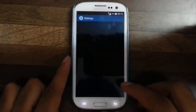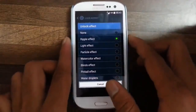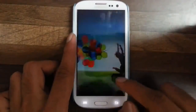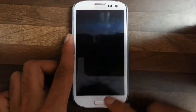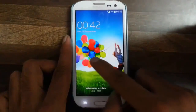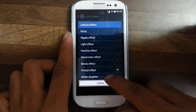Then we go to settings. In lock screen settings you can have many lock screen effects like light effect, particle effect, watercolor, and then blinds — actually this is one of my favorite effects — and then pinball, and then water droplets.